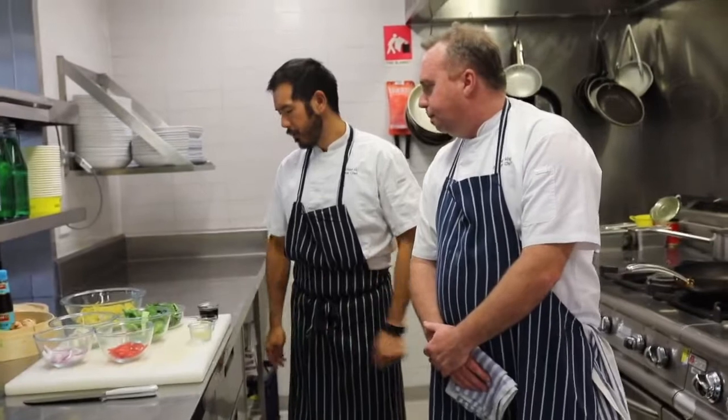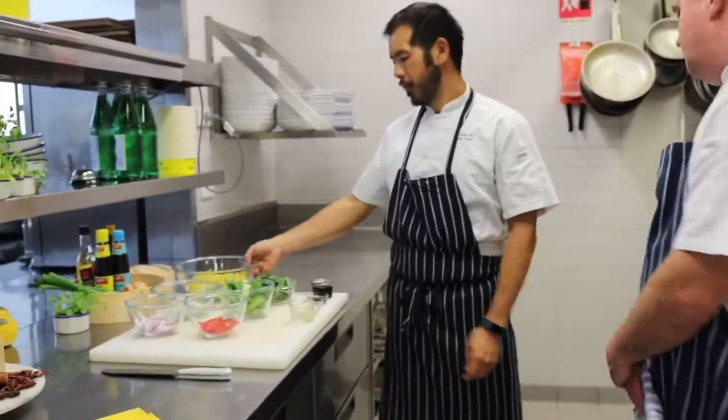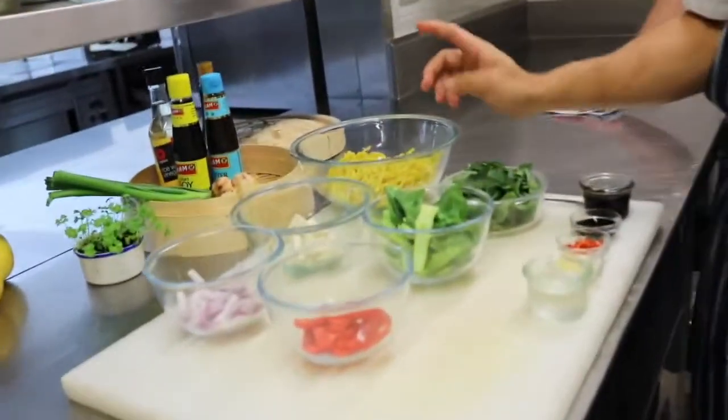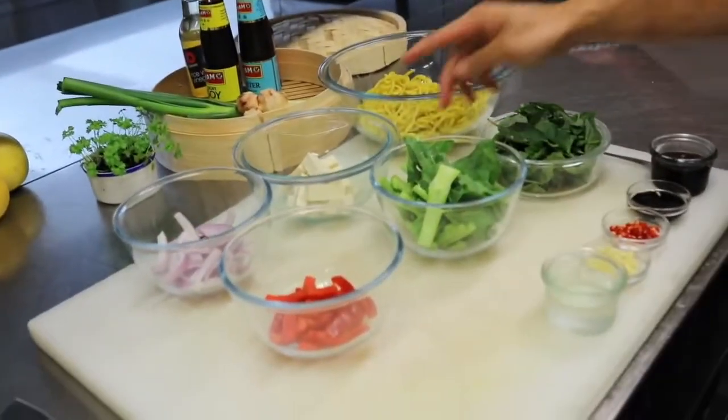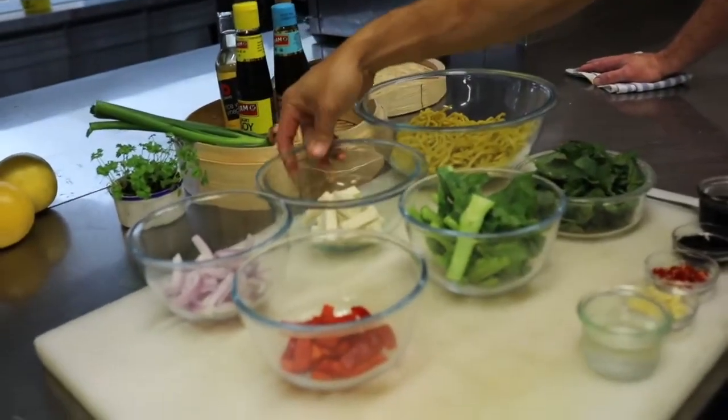Chef Michael, what are you going to cook for us today? Today we're going to do a stir-fried Hokkien noodle with chilli basil. The ingredients we've got: about 200g of Hokkien noodle. We're doing our tofu today, so it's vegetarian. I've got some hard tofu cut into strips — about 100g there.